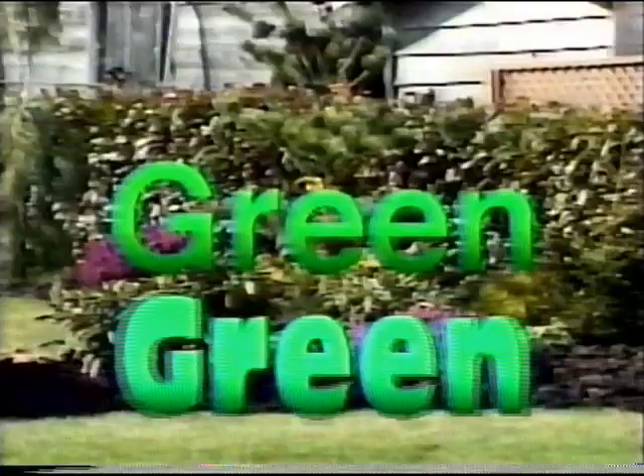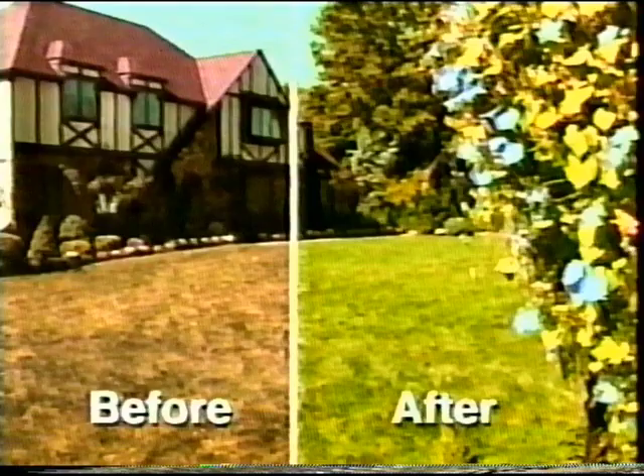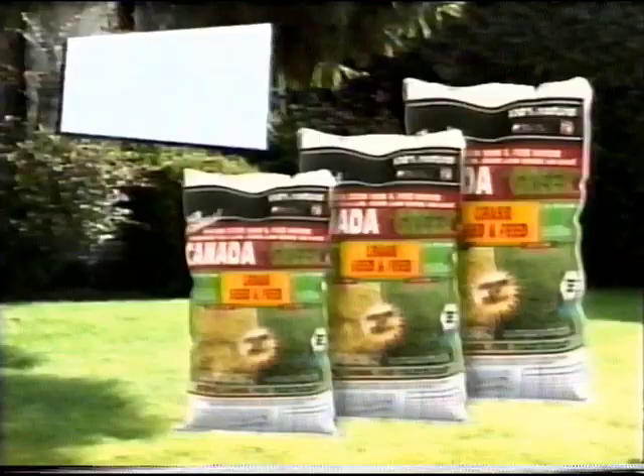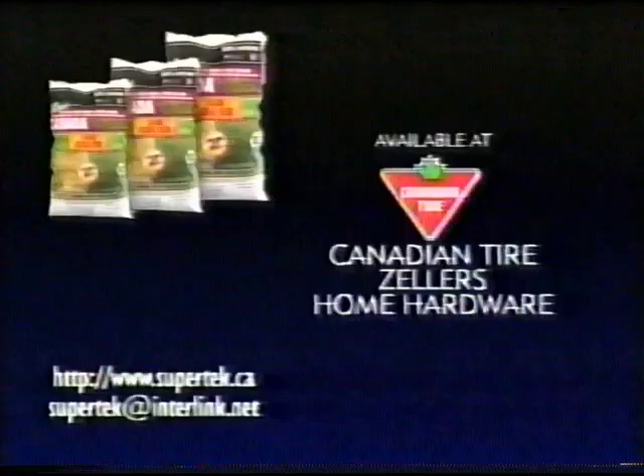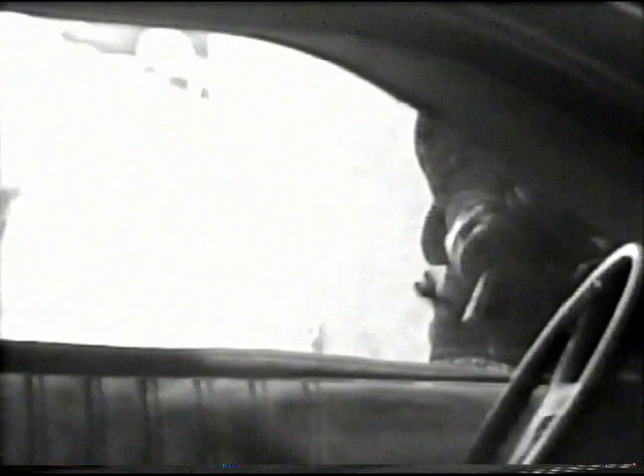Introducing Canada Green Seed and Feed — an amazing new Canadian product. Canada Green has developed a unique way to combine seed and feed in the same mixture, giving you a lush, green lawn quickly and easily. Does this look like your lawn? Then you should try Canada Green Seed and Feed — the natural way to a healthy green lawn all season long. Also look for Canada Green 100% natural fertilizer. Available at Canadian Tire, Zeller's, Home Hardware, and Walmart.